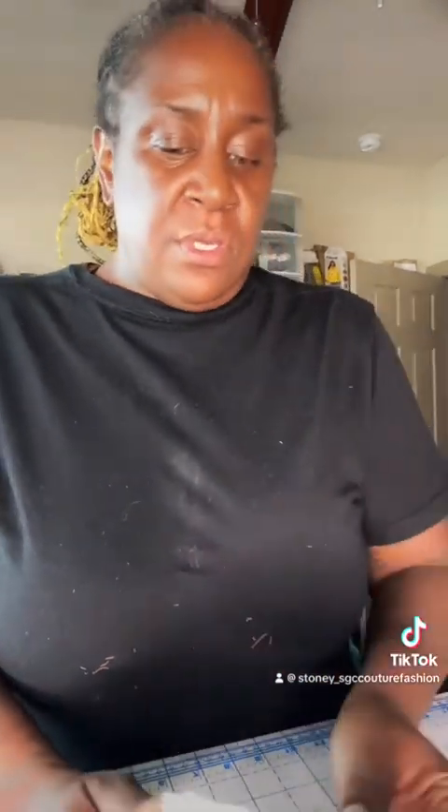Shirting at Joann's — it'll say something like 'odorless' or similar labeling on the bolt.